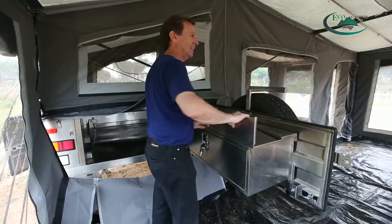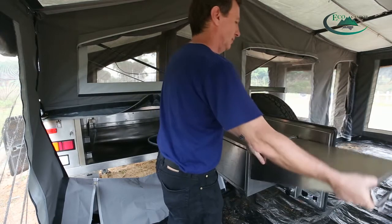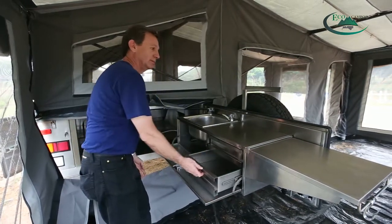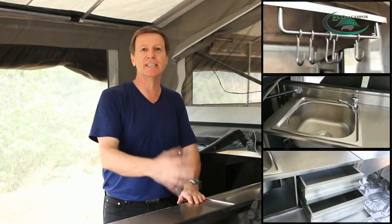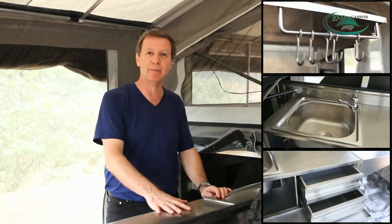You set the kitchen up like this, and it has drawers. You can have the option of having a kitchen with a stove or without a stove — this kitchen doesn't have a stove. But I think it's cool and it'll make camping a lot more fun.